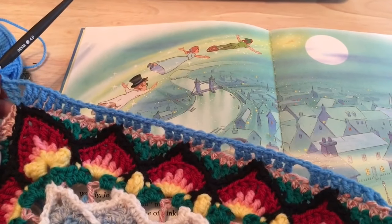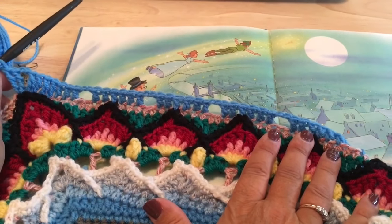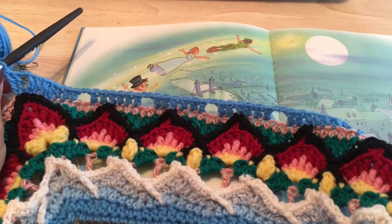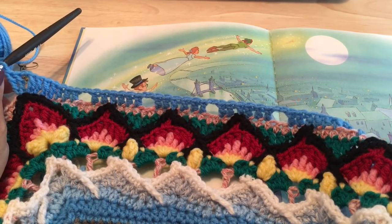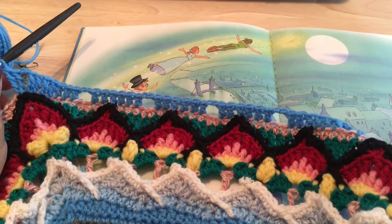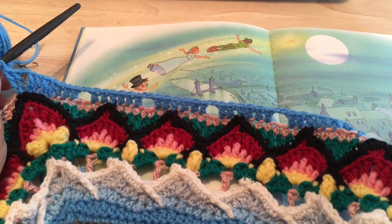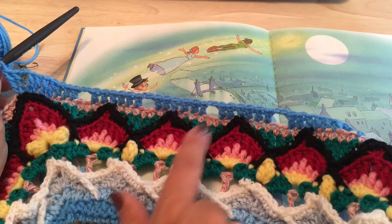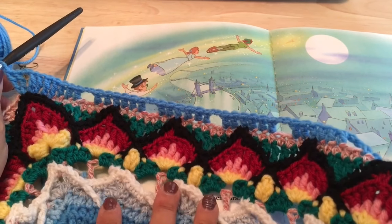The tops of all our flames will be secured as we work this round. Each side should have a total of 96 stitches: 8 treble crochets, 66 doubles, and 11 of those chain-two spaces plus the chain two in the corner. Go ahead and work your way around all sides, and feel free to remove your markers as you work by each of those flames.